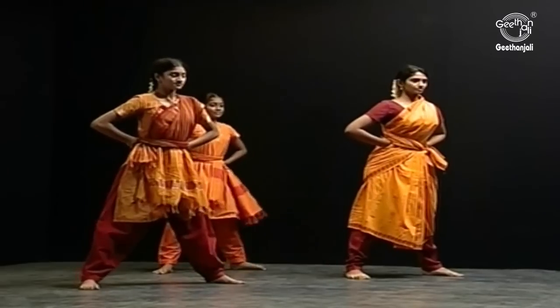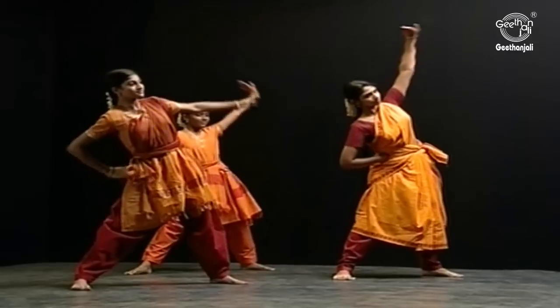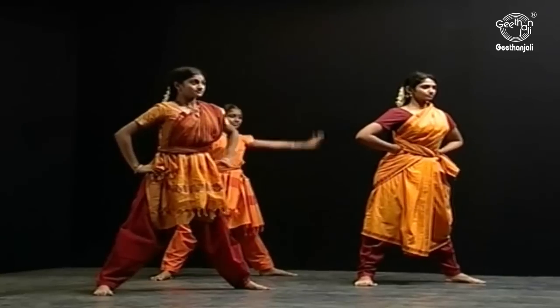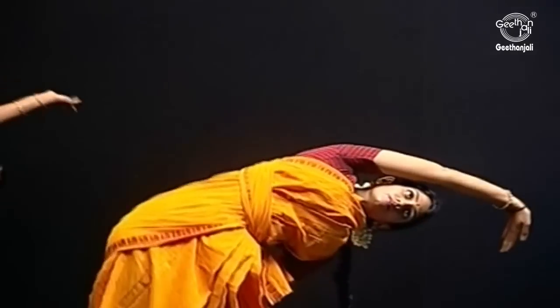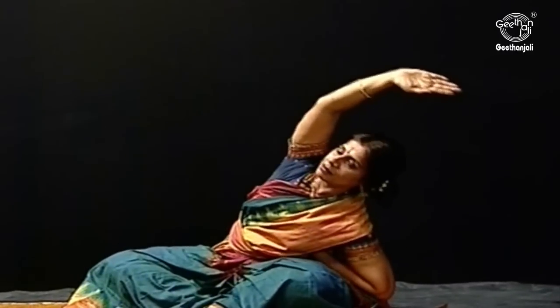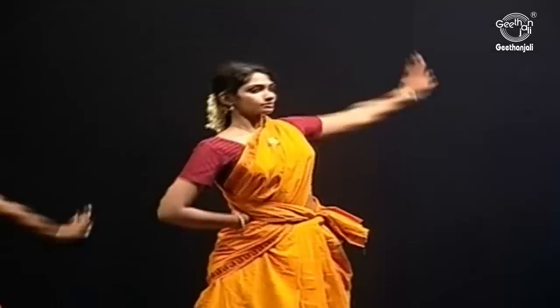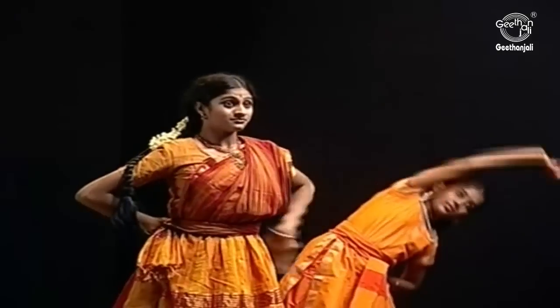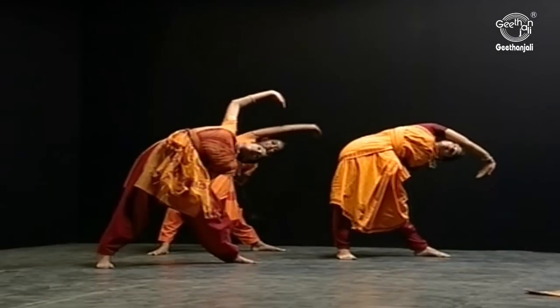Spread your legs. This is for the side, the waist to open out and to make yourself flexible. You can even bring your hand this way, but the head and the hand must be parallel to each other.